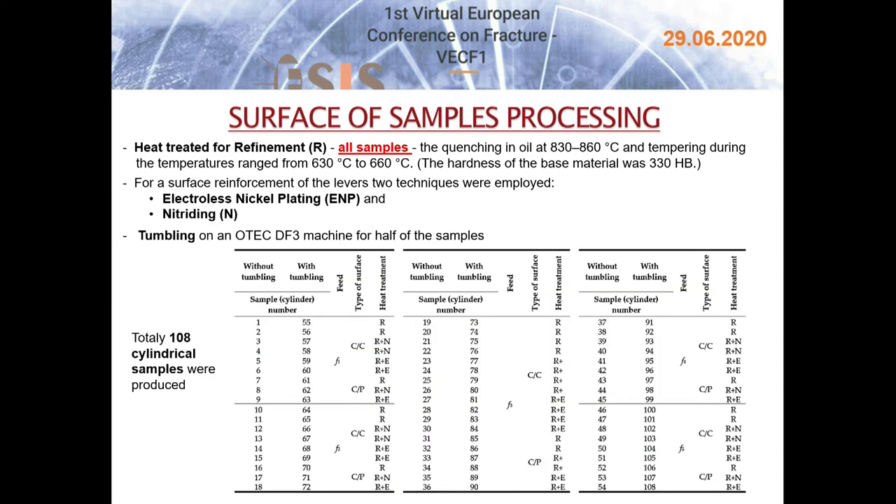All project samples were heat treated for material structure reinforcement by quenching in oil at 830 to 860°C and tempering at 630 to 660°C. The hardness of the base material was 330 HB. The samples were electroless nickel plated and nitrided, while half of them were additionally processed by tumbling and the other half remained only coated. A total of 108 samples were produced.